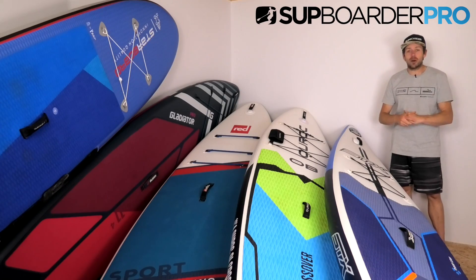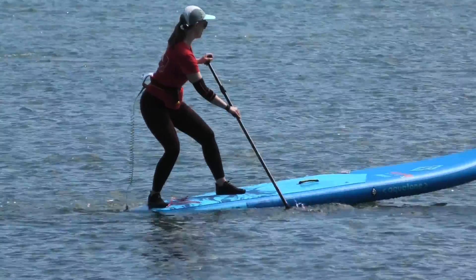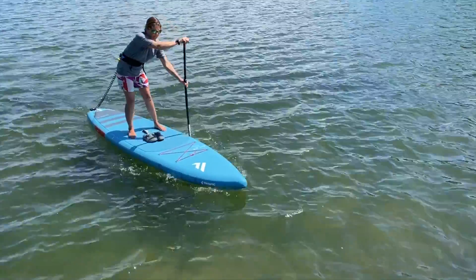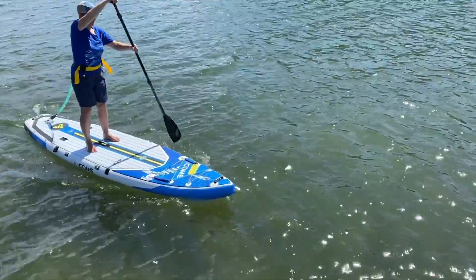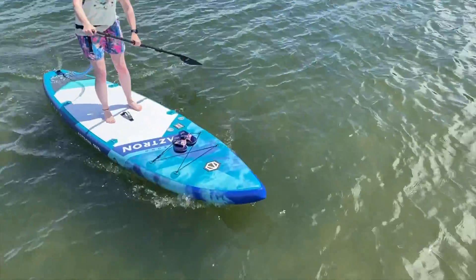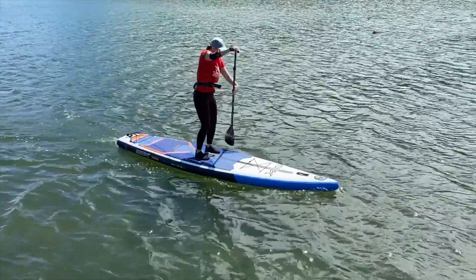If you have not seen a SUPboarder PRO test, what you're about to experience in this video is a lot of work from a lot of people. We have 14 boards head-to-head in this video and we are going to be doing the improver all-round class of boards. The improver all-round board definitely gives you way better tracking and top-end speed, and that's why a lot of you are going for these boards as a first time paddleboard.